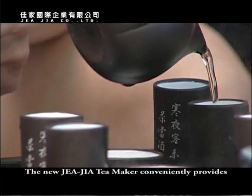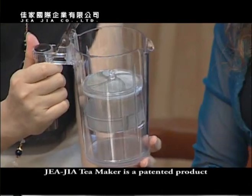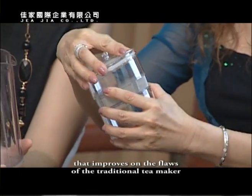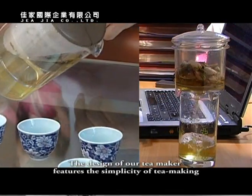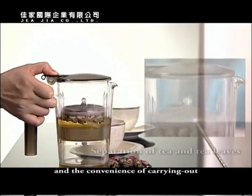The new Jaja Tea Maker conveniently provides an ideal cup of tea, no matter at home, in the office, or while traveling. Jaja Tea Maker is a patented product that improves on the flaws of the traditional tea maker. The design features the simplicity of tea making and the convenience of carrying out.